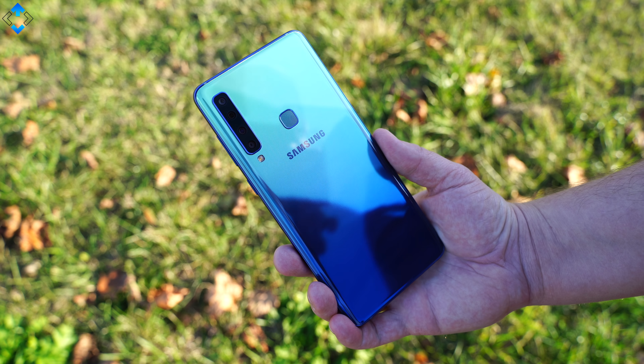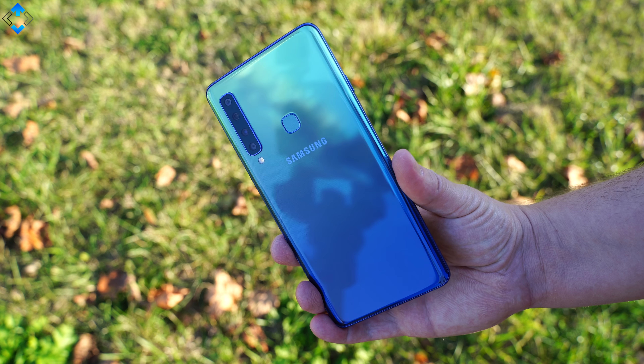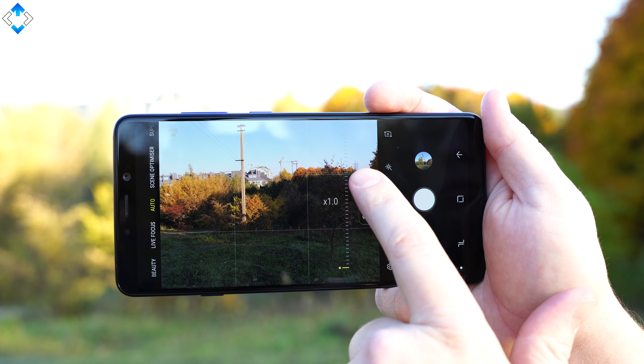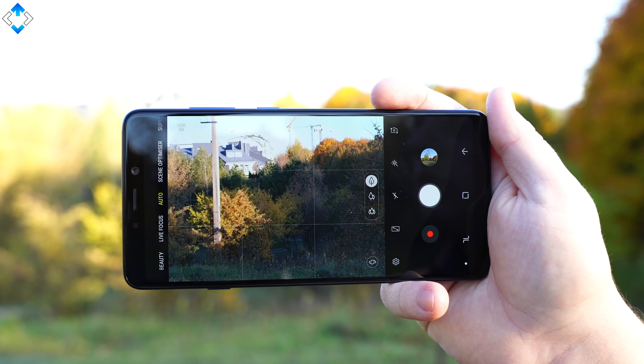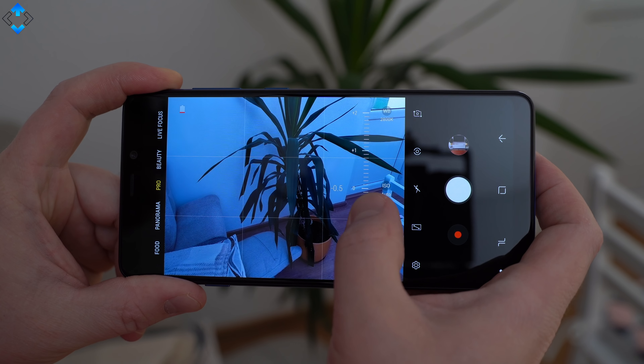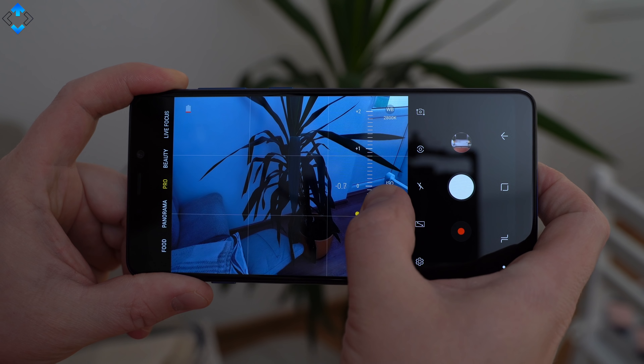Just before we start talking about cameras I have to mention that the phone runs on an early software build, meaning that the image quality may be improved and the camera app may be updated. The highlight of the camera app is the ability to switch from one camera to another with a single tap. You can find plenty of camera modes and the main ones include a scene optimizer, live focus, super slow motion, hyperlapse and a pro mode that allows you to adjust a few settings manually. If you want to check out full resolution camera samples, go to the TechLine HD Facebook page and follow me for the latest updates.